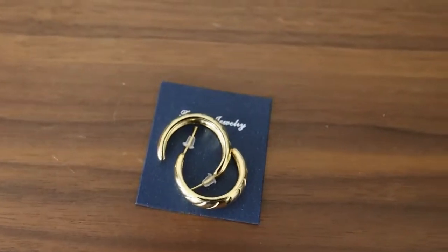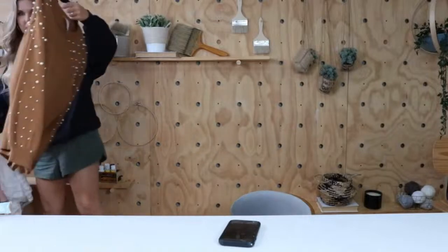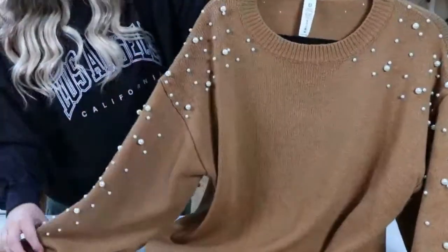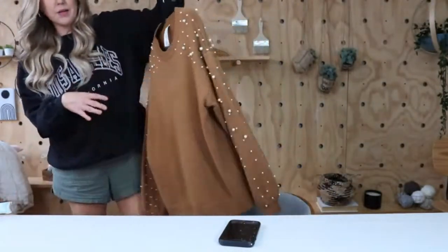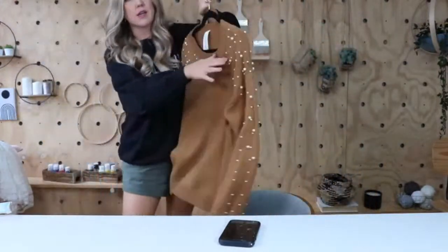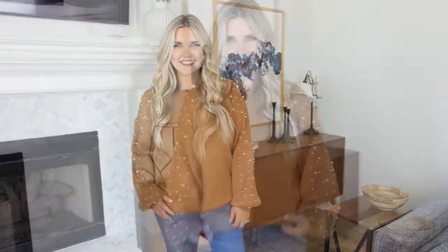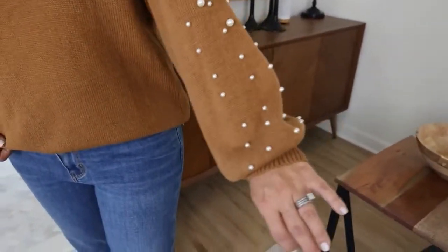Next we have a sweater that's on such a good deal — kind of like an end-of-season sale. I absolutely love this one. It's a brown color with all these pearls all over the sleeve, and the sleeves actually billow at the bottom. I bought mine in a size large. It comes in a few different colors: cream, brown, black, and green. Sizing is extra small to 3XL.